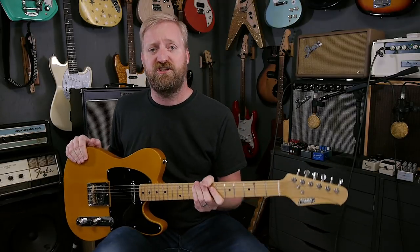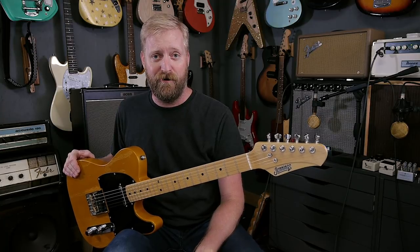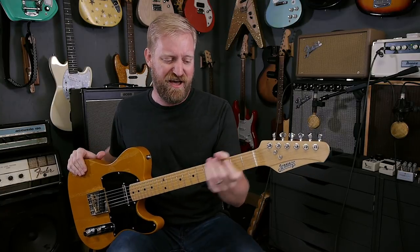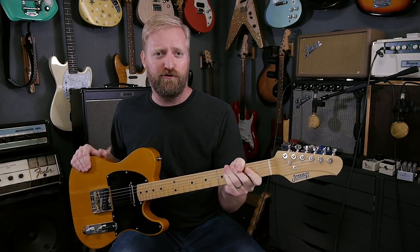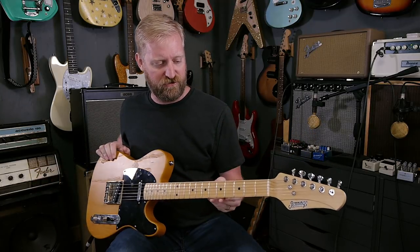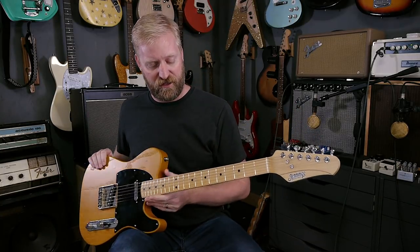There are two different neck shapes to choose from when you order one of these: there's a modern style neck, which is smaller and faster, and then there's a fifties chunky vintage sort of option, which is what this guitar has. I love this thick, chunky neck. It's kind of that baseball bat sort of experience — just fills the hand and feels like an old friend. I wish there was some way I could illustrate the actual shape of it here in the video, but it's just nice and thick, nice and full without feeling like it's going to impede your playing in any sort of way.